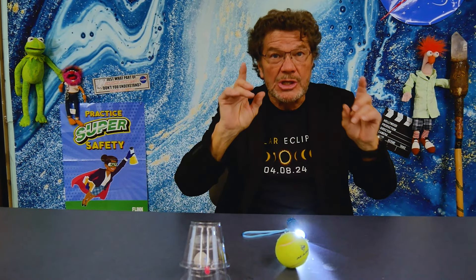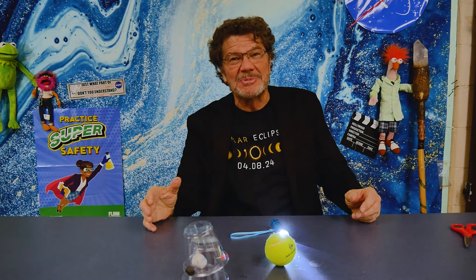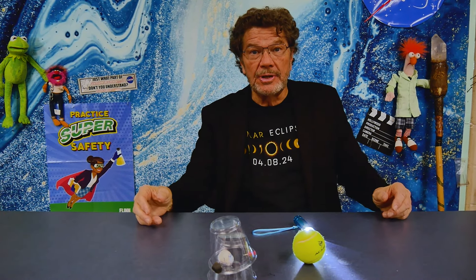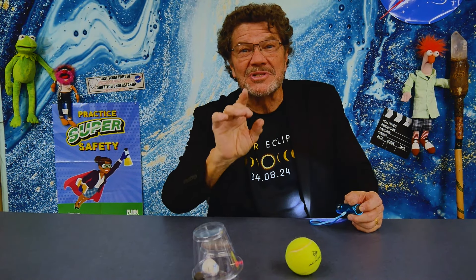It's amazing that twice a year these all have the potential to line up so we can get a solar eclipse. But remember, the Earth is a big place — three quarters of it is water — so the chance of a solar eclipse being on land makes it even more rare. And coming to your backyard like it's going to happen on April the 8th at 3:08 in the afternoon makes it a phenomenon you do not want to miss. Make your 3D eclipse model in a cup and have fun so you are an informed eclipse viewer.